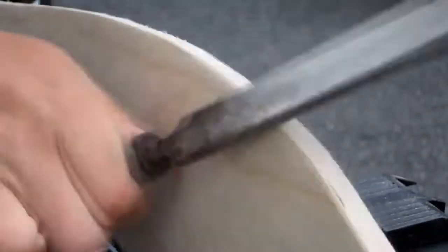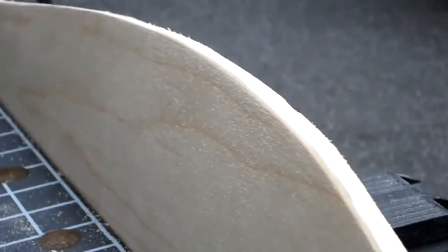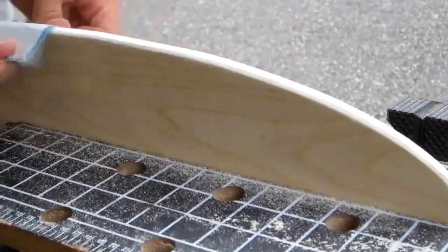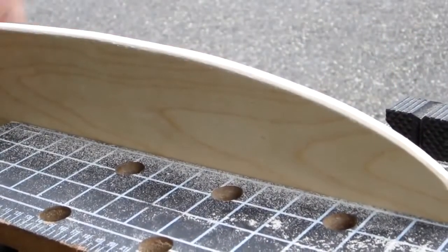Your cruiser's edges could be rounded with the file, although this takes a long time. If you have access to a router, use that — it will save you a lot of time. After your filing is done, smooth off the edges with sandpaper. Start with low grit coarse sandpaper and work up to the higher grit smooth stuff.